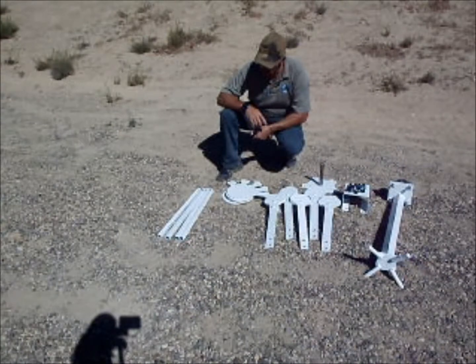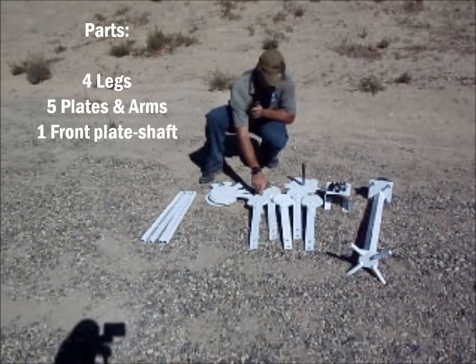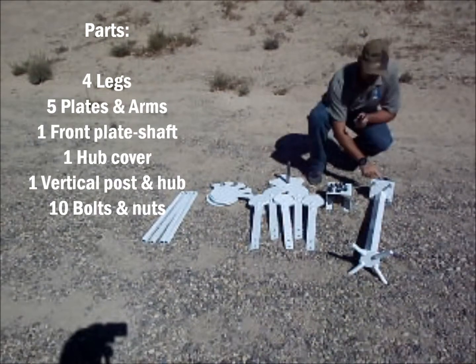When you get the box, you're going to have two boxes. What you should have in that is four legs, five plates, five arms, the stainless steel shaft with the front plate welded onto it, the cover, and the vertical post.